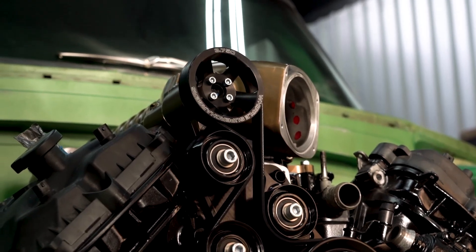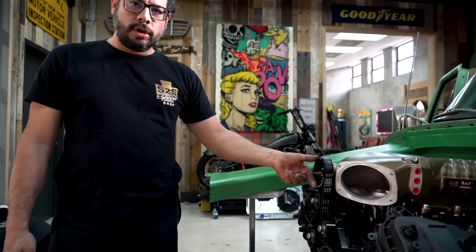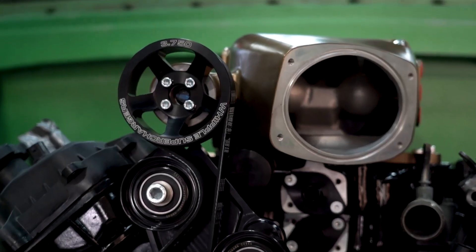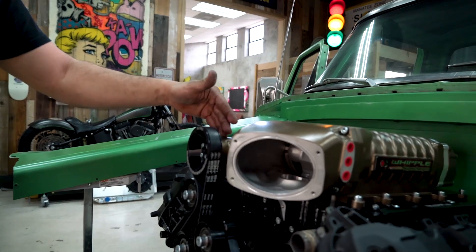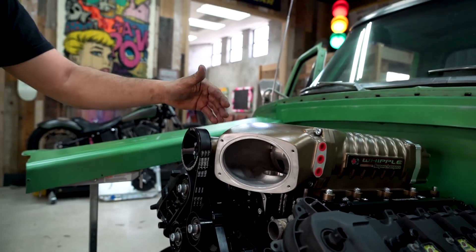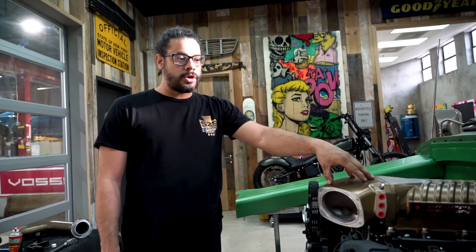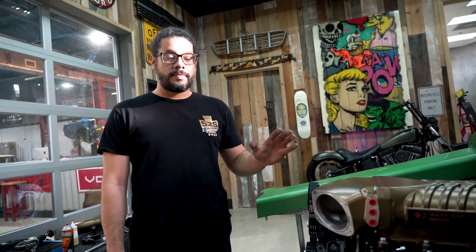The supercharger pulley dictates how much boost pressure you make — the smaller the pulley, the higher the boost number. We have a three and three-quarter inch pulley rated for about 11 to 12 psi of boost. With this pulley setup and this particular supercharger on this 5.0 engine, we're looking to get around 600 plus horsepower.